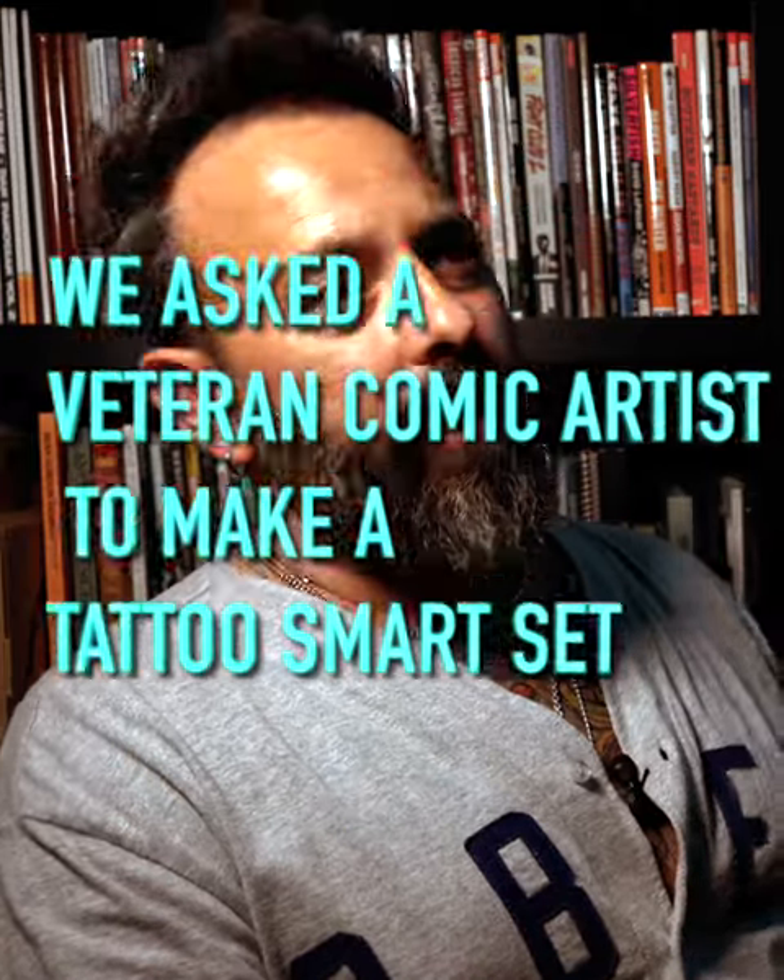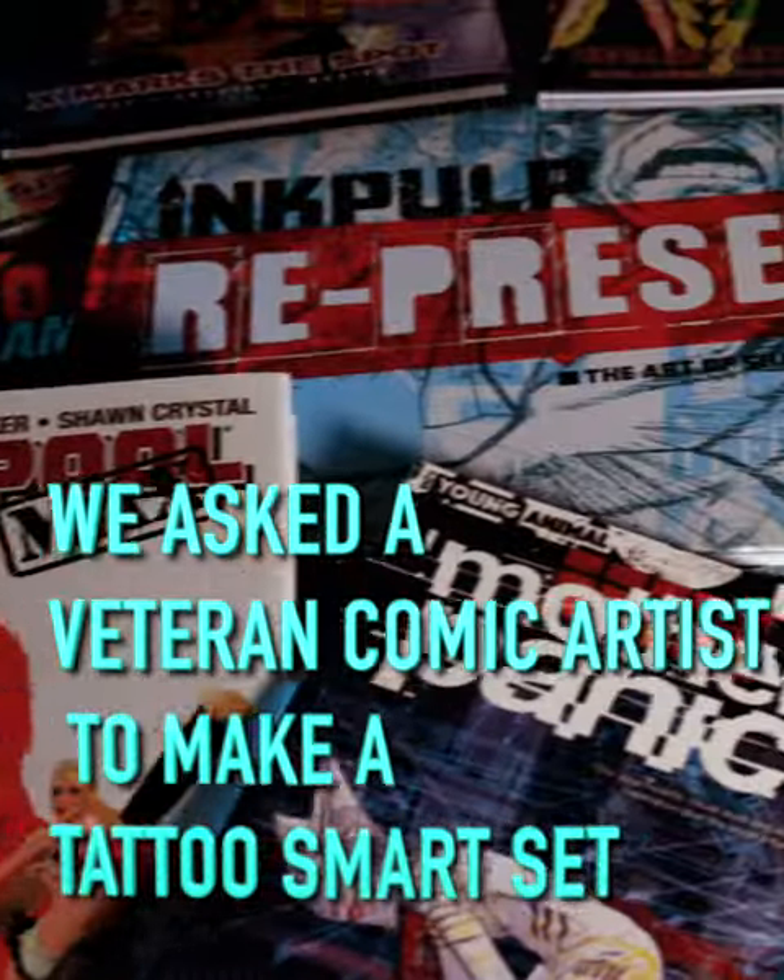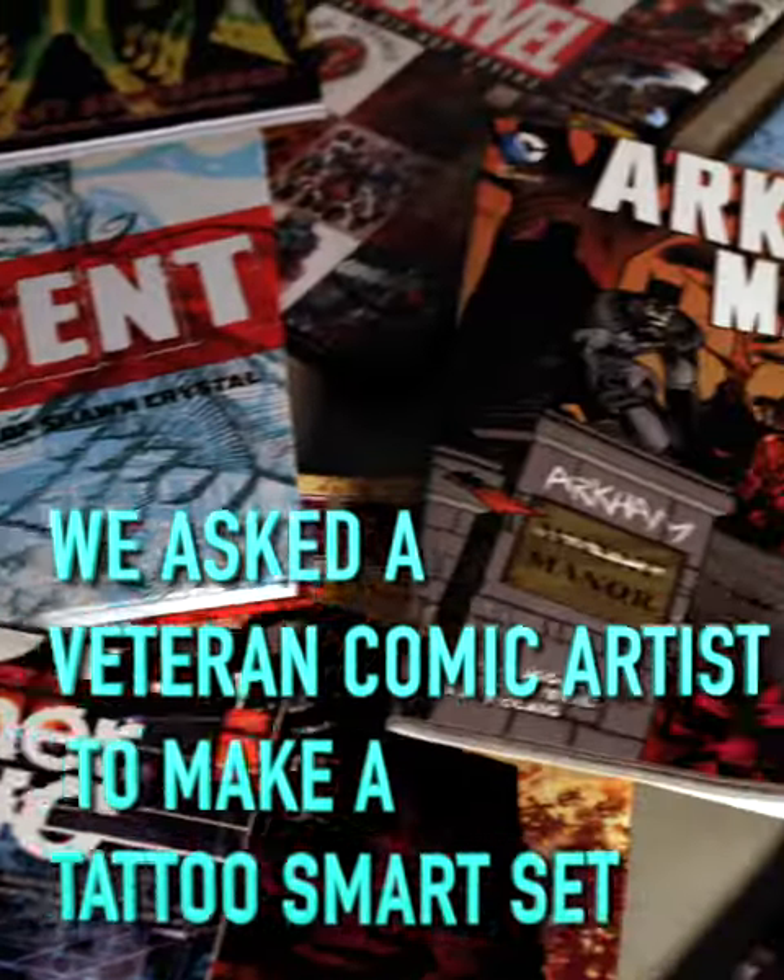I'm Sean Crystal. I'm a comic book artist. I've worked on Batman, Deadpool, the X-Men and many other titles.